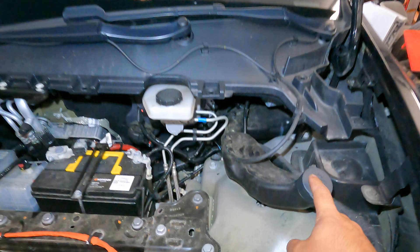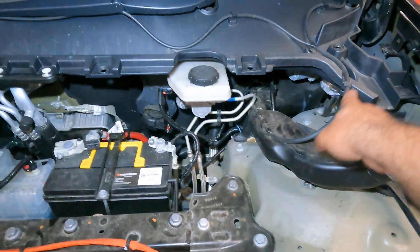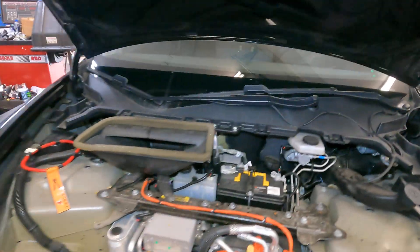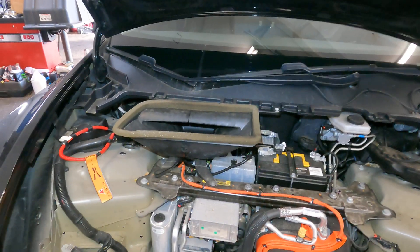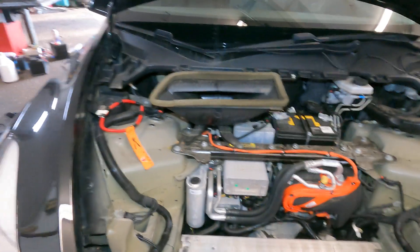You have a fluid bottle here for the washer fluid. It has a pump inside which will spray, and it will dispense directly by the wipers. That's how you will see that solid stream reaction — it's not a spray-on like regular vehicles. Very simple and easy.